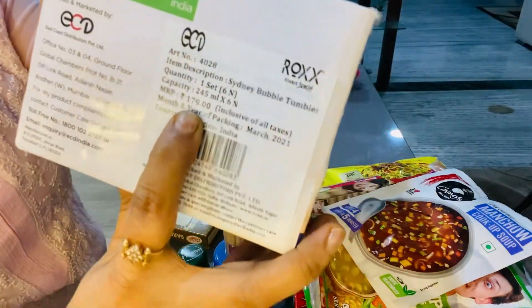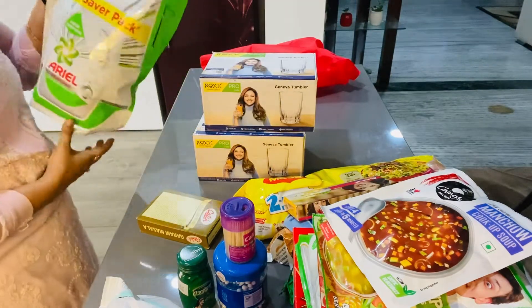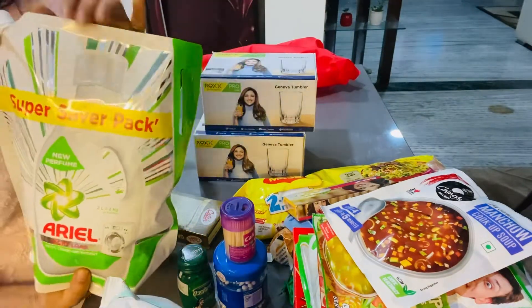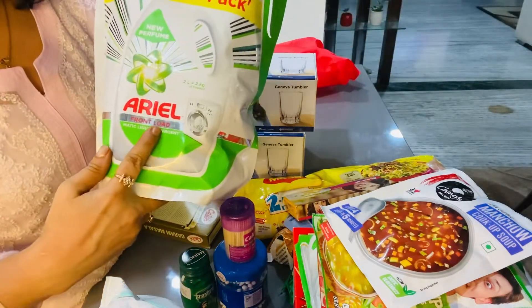It's very good — a good class, good for water and juice. Next, this is my washing machine liquid soap. I use Arial. It's a front load. I have a washing machine and a flush machine.